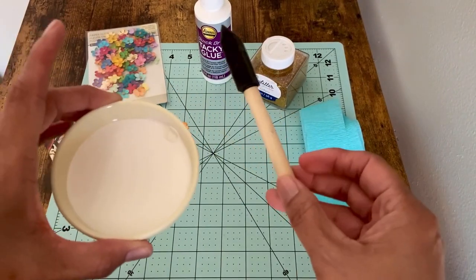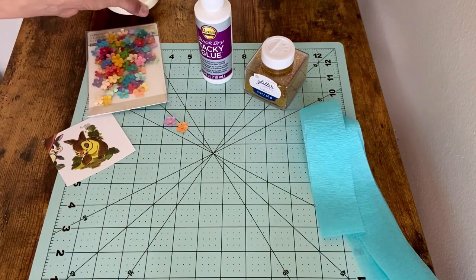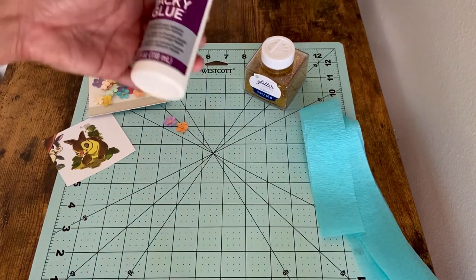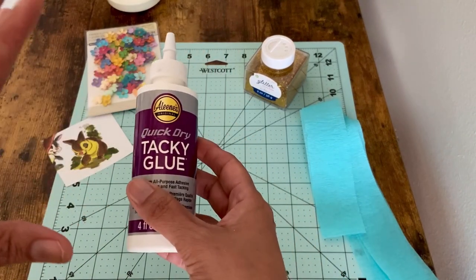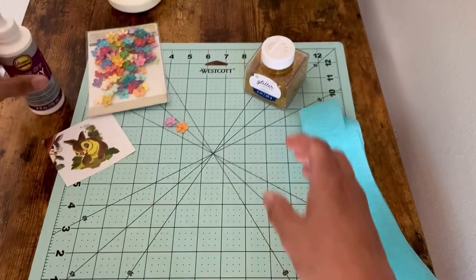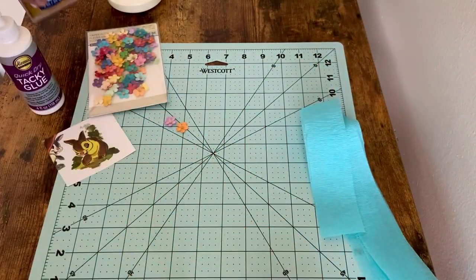You'll need some mod podge and a sponge brush — sponge brush, that's a tongue twister! We'll put that away because we don't need it until the end. You'll also need some tacky glue or fabric tack — anything that dries pretty quick would be perfect for this. And some gold extra fine glitter, which we'll put to the side as well.